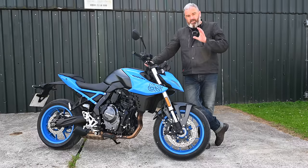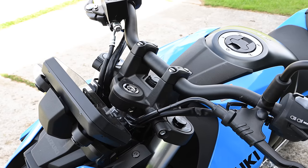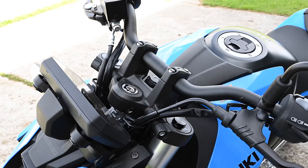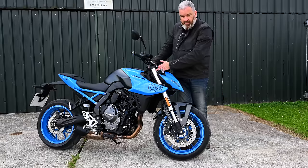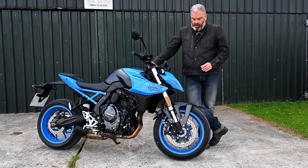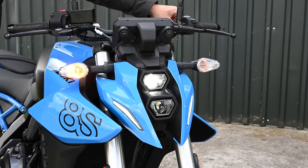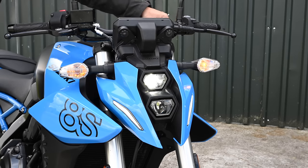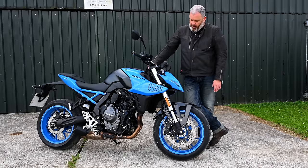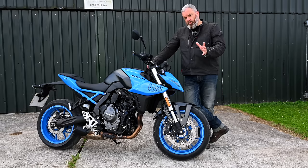It seems very nicely put together and has a nice quality finish with lots of really nice touches — simple things like making sure the yokes, the bars, and the clamps are all in the same finish. I like the fact that they've gone with silver fork legs as opposed to gold, because sometimes those can look a little garish. You've got LED lights, a double setup at the front with a little side light. The indicators are still bulbs but overall the fit and finish is nice — it does look like a high quality bike.